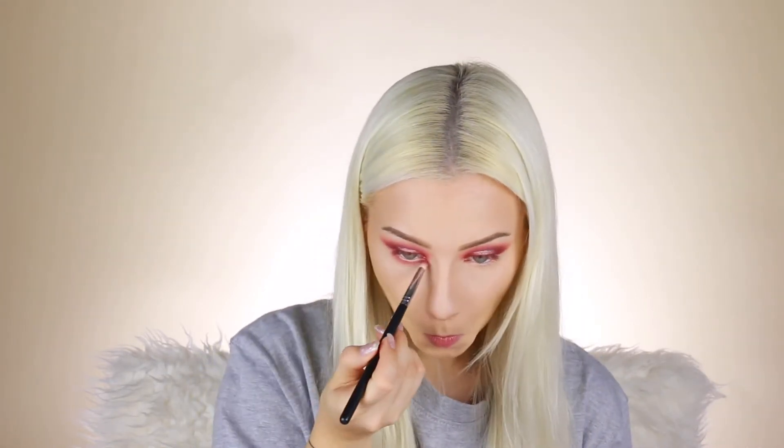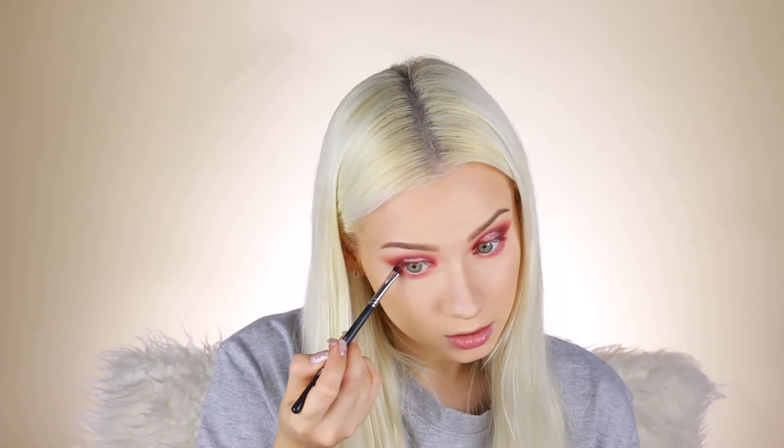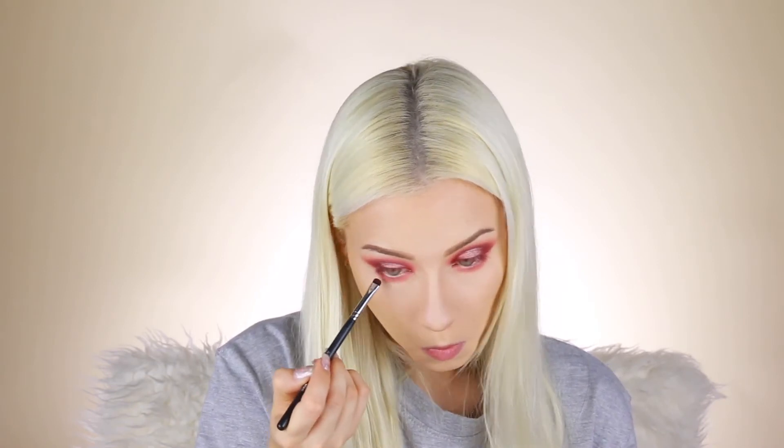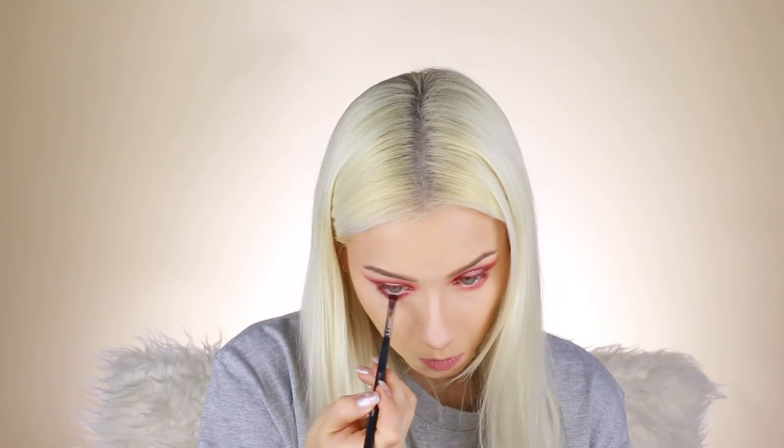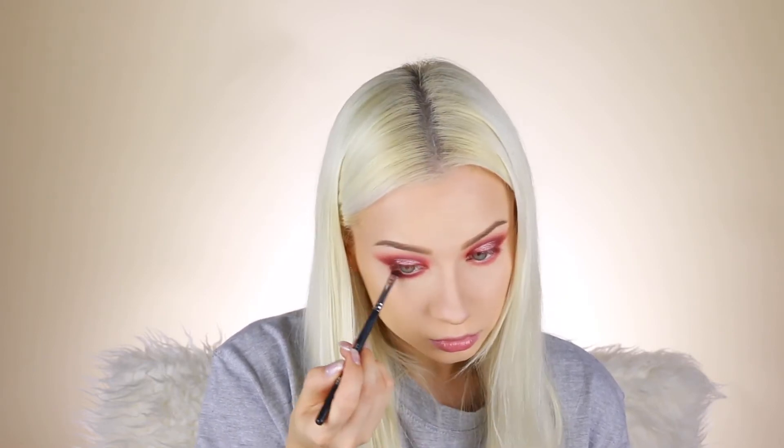Now I'm gonna take the pink transition shade and blend it on the lower lash line. Then I'll take that dark purple color and blend it very tightly to the lash line. With the same pencil brush I'll just blend all the edges — smoke it all together.